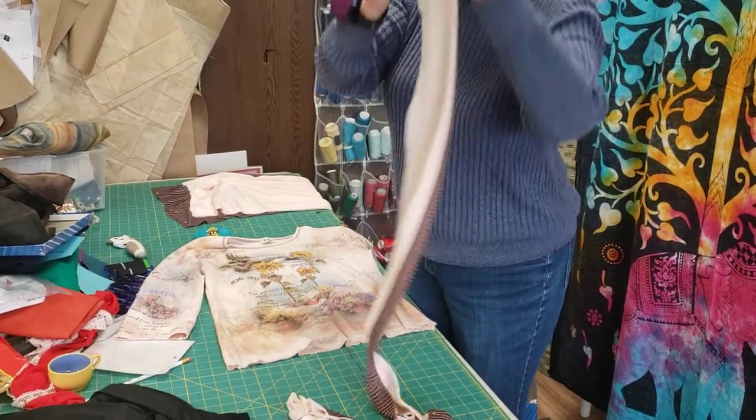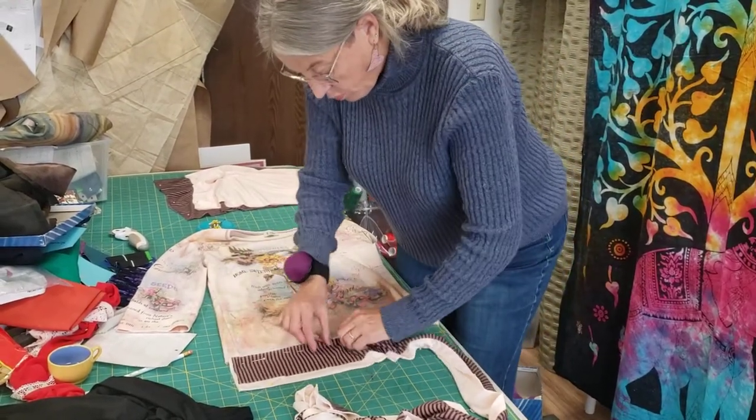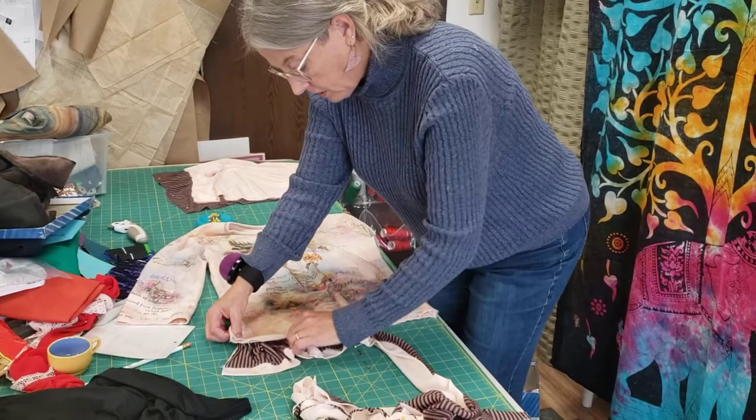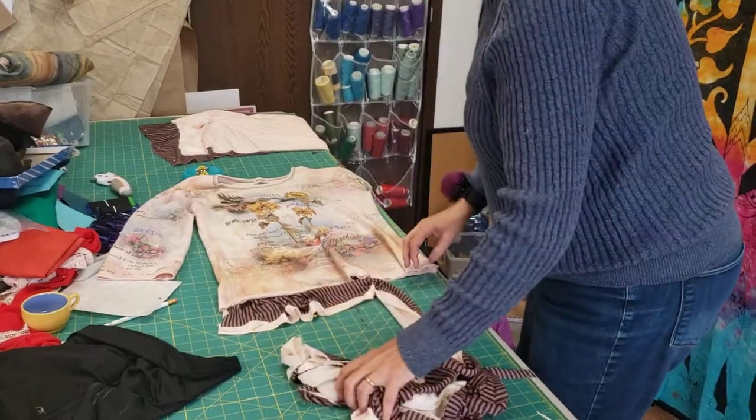And then I pinned it, so it's all ready to be gathered. And it will look something like this, which I think will be frickin' adorable.